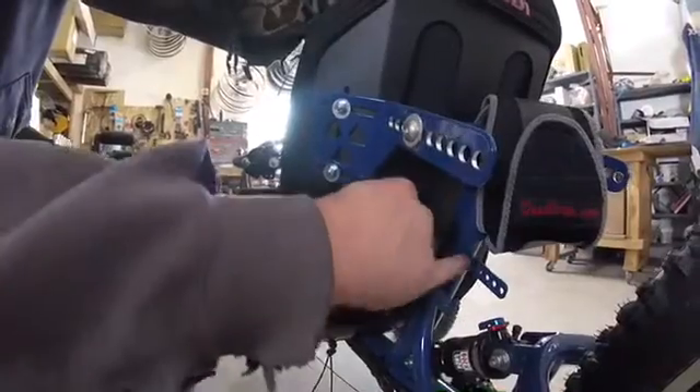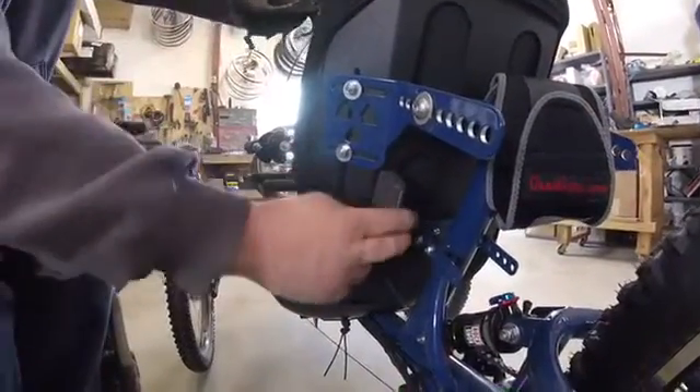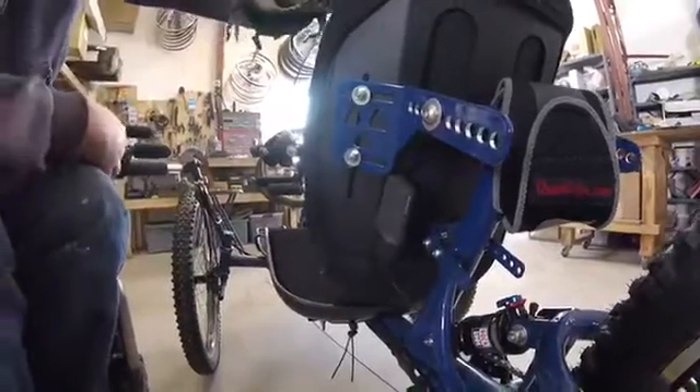And then putting it back in — piece of cake. Push it in, flip that in, and it's really secure.